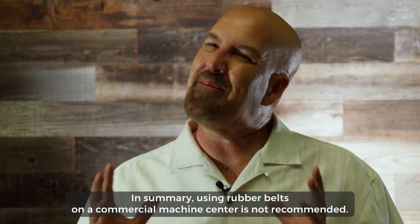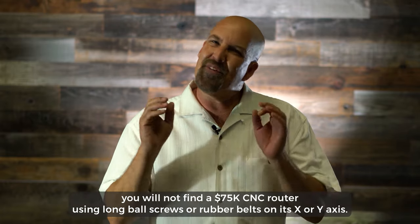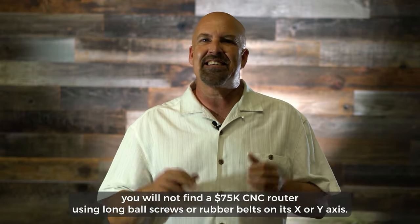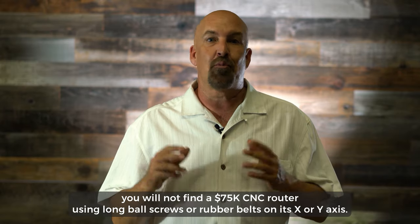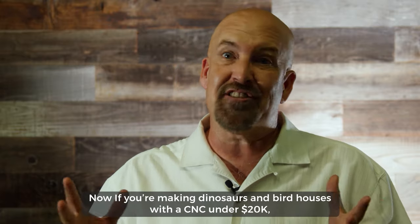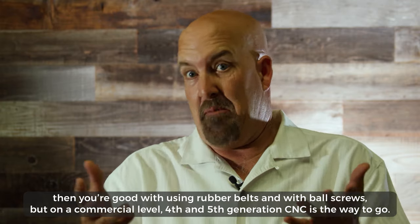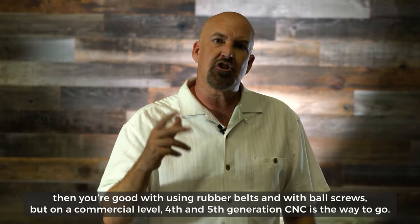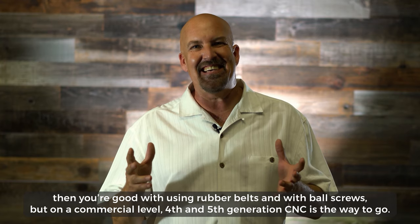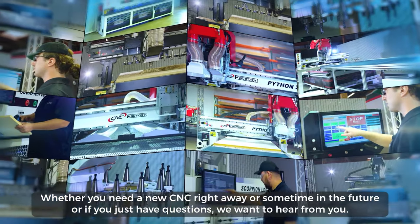We will talk more about fifth generation no-homing in the next video. In summary, using rubber belts on a commercial machine center is not recommended. When you're shopping around for a CNC that's right for you, you will not find a seventy-five-thousand-dollar CNC machine using ball screws and rubber belts on its X or Y axis. If you're making decorative items with a CNC router under twenty thousand dollars, you're fine with rubber belts and ball screws, but on a commercial level, fourth and fifth generation CNC is the way to go.